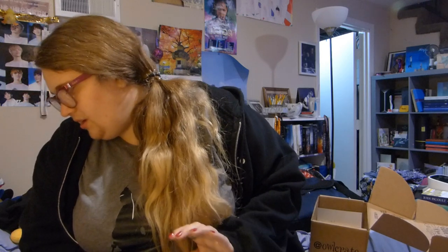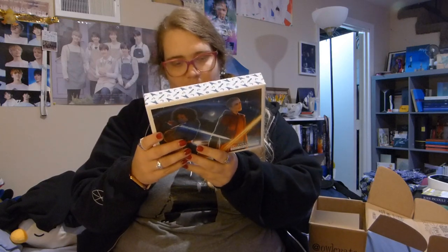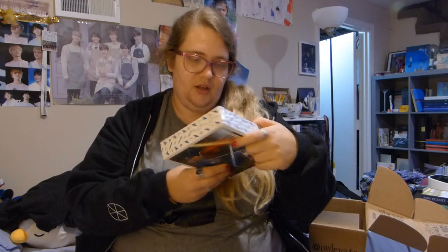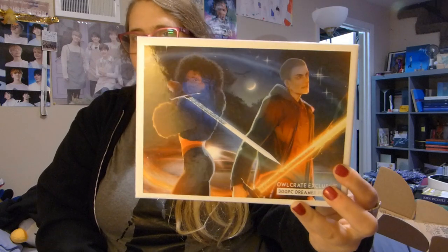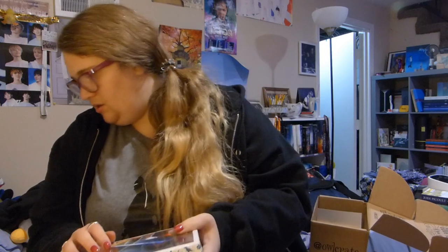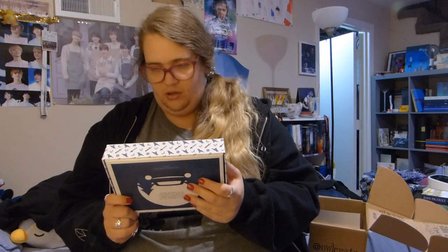Dree Gomez never ceases to amaze us with her incredible artwork inspired by the Raven Cycle and Call Down the Hawk. She's created this dreamy piece featuring Hennessy and Ronan for our 300-piece jigsaw puzzle. I'm going to have to look into that because I read the Raven Cycle — the whole series — but I haven't read Call Down the Hawk. I didn't know there was another related book. This is really interesting because Ronan was a character — I need to do some research.